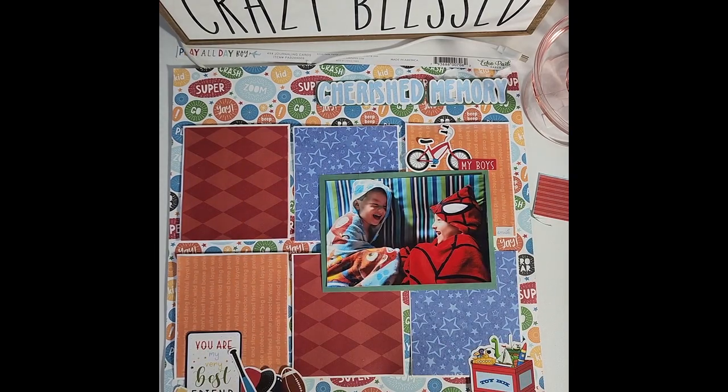Guys, that looks amazing. I'm happy with it. I'll have pictures at the end. Get yourself some scrapbook paper out, don't criticize yourself, and let's get some layout stuff done for these babies. I'll talk to you guys later — bye, everybody!